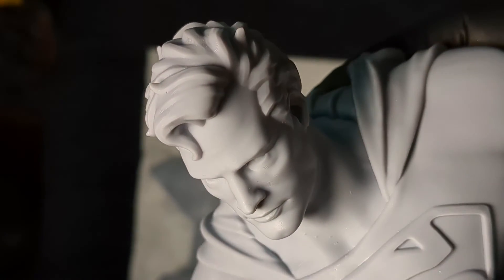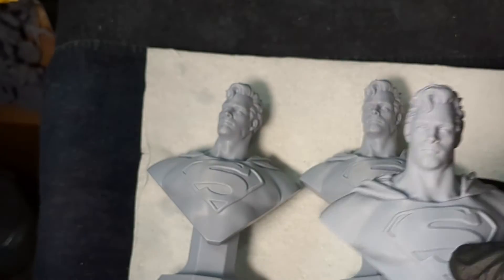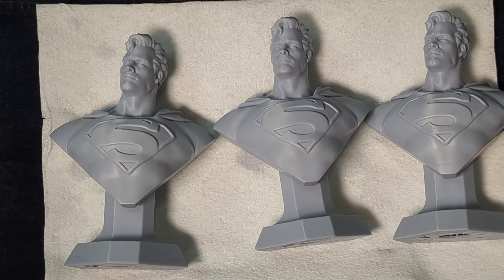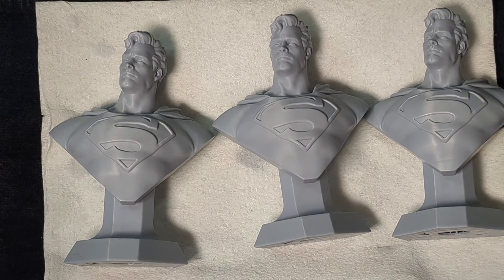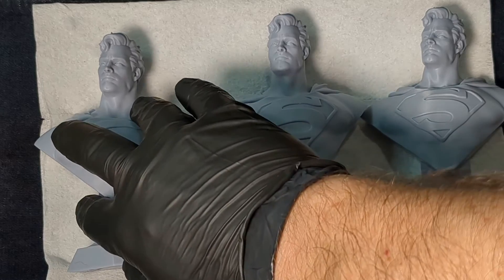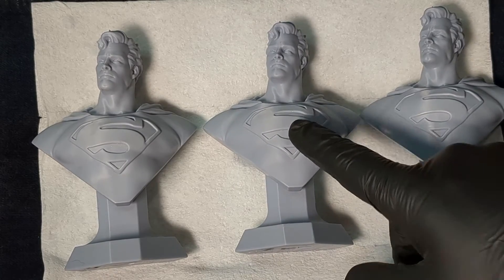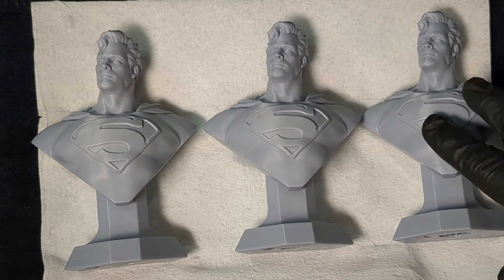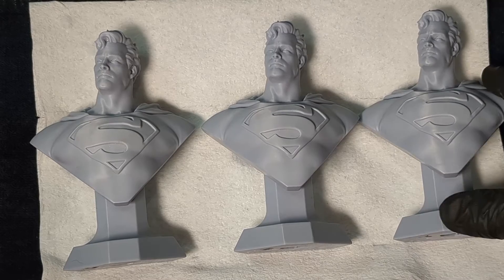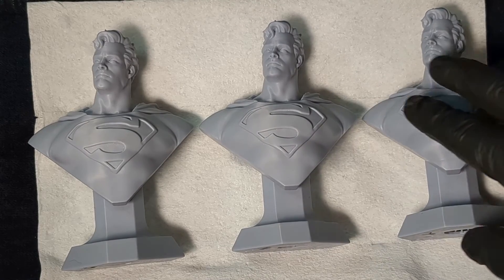It surprised me. When I did the 20% gray offset at max level and used the high definition slice — which is a Lychee feature — I honestly think the one on the far right came out the best. The one on the left with no aliasing surprised me; with the resin we're using, DLP Craftsman Gray, it looks good. The one in the middle — smooth surfaces — is actually Lychee's preferred aliasing method. They recommend smooth surfaces with about 30% to 50% gray. In this particular case, I actually think the sharpened details one came out the best.